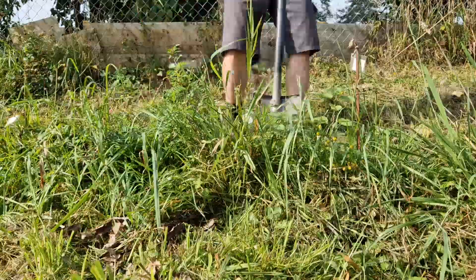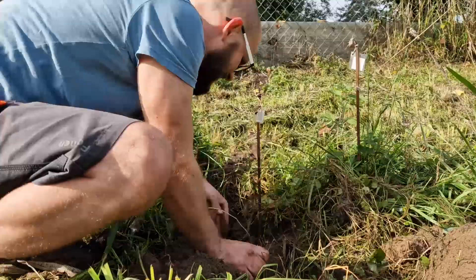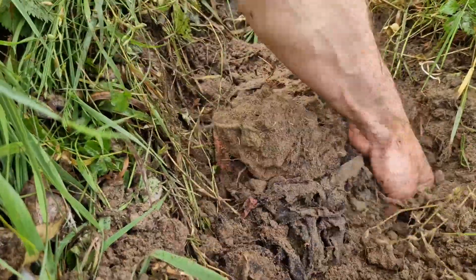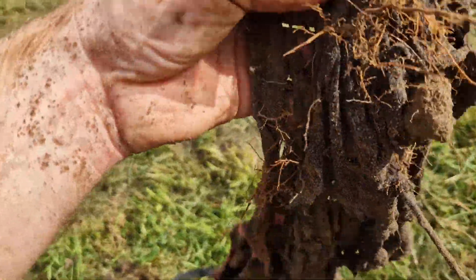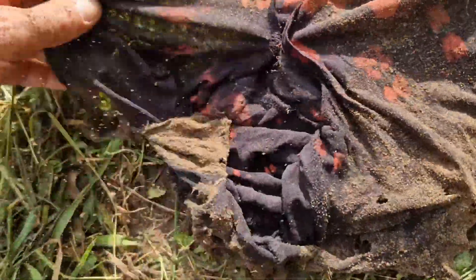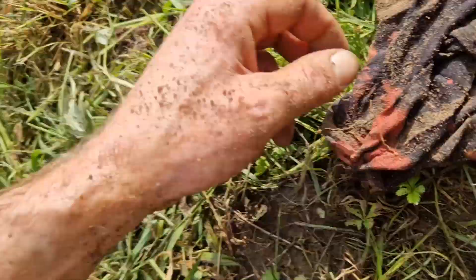Next up we have number 11. That's number 11 — completely overgrown with roots. And you can see the discoloration here. No idea how it was made and by what. As you can see, I'm wet already. That was 11.